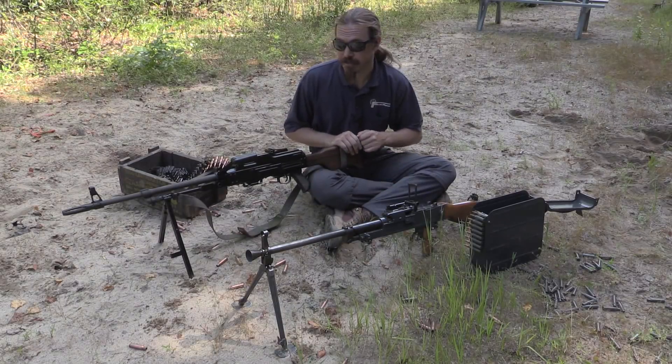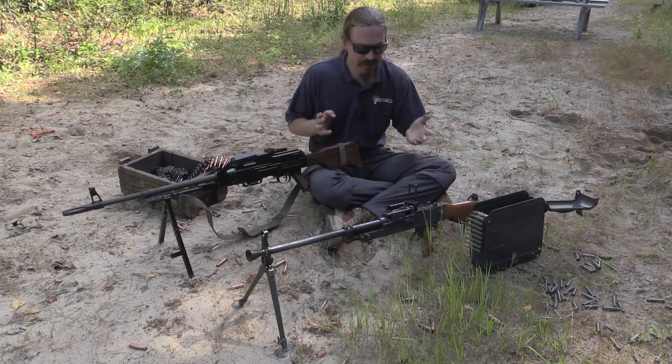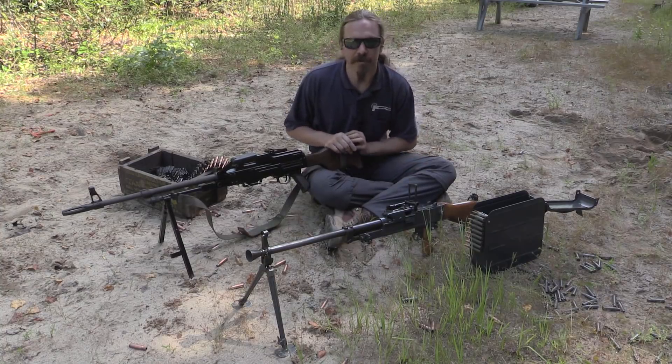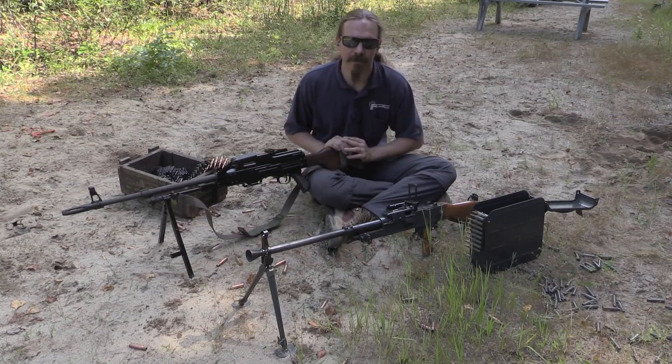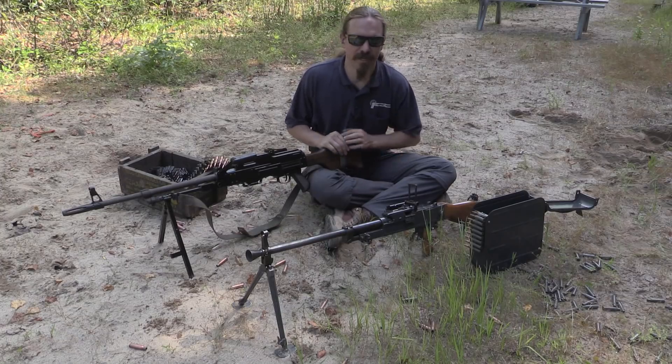Anyway, I hope you guys enjoyed this little look into two similar and yet very different light machine guns. Thanks again to Marstar for letting me take a look and dump some ammo through both of their guns here. If you're up in Canada, definitely check them out for all of your shooting supply needs. And tune in next time to Forgotten Weapons for more interesting light machine guns.